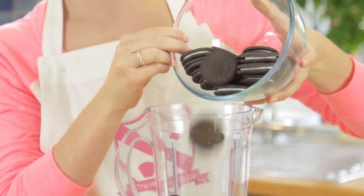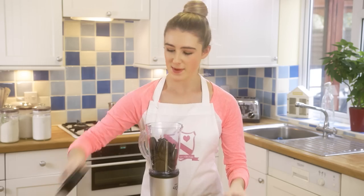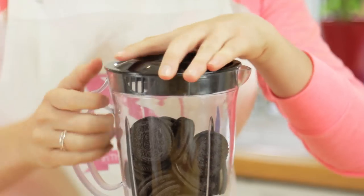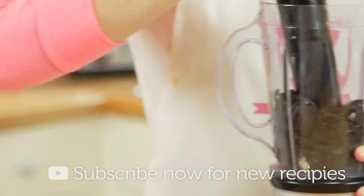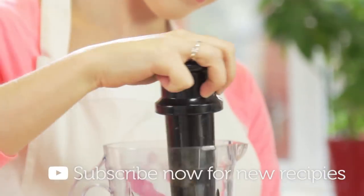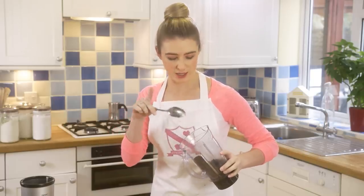Add those in and blitz them up. You're looking for fine breadcrumbs. We've now got a nice fine breadcrumb which has turned into a slight paste due to the cream in the middle.